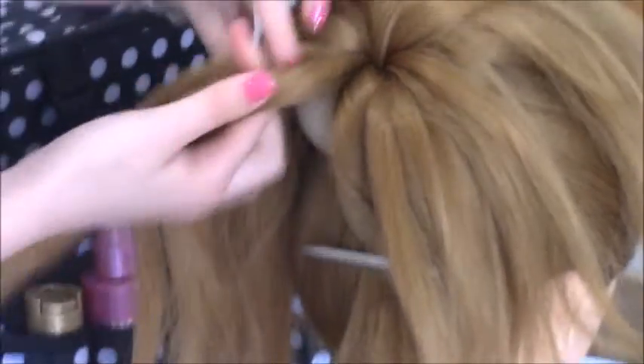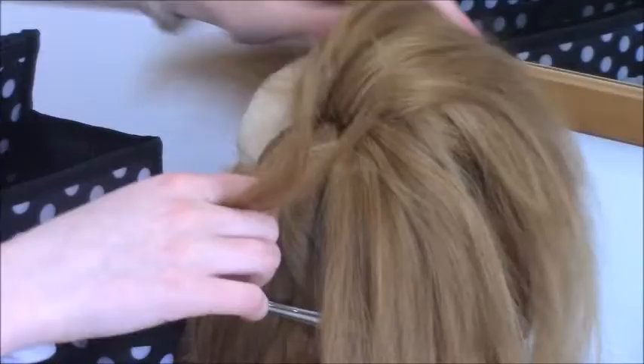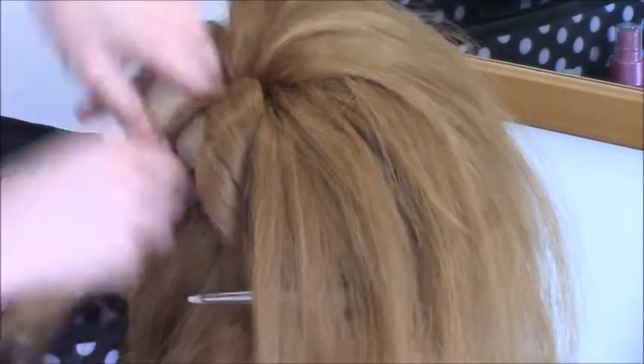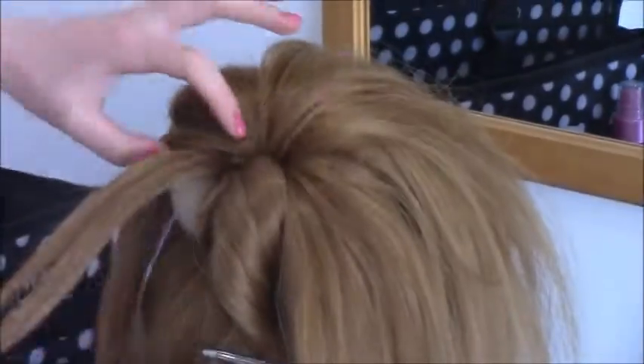Now I'm going to do a pinwheel bun with the rest of the hair. If you're not sure how to do this, I do have a tutorial and I'll link that in the description box so you can go and watch that. But I'm basically just going to be doing a pinwheel bun all around this bun, adding in all of the hair.